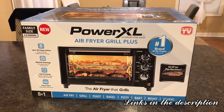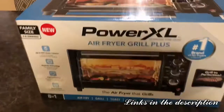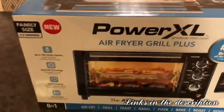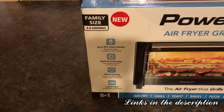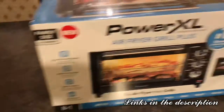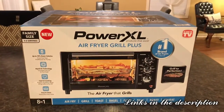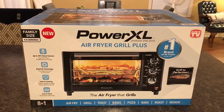Hello and welcome to my channel. Today I'm doing a review on the Power XL Air Fryer Grill Plus. This is the family size, as seen on TV. It says it has eight functions — we're going to see about that.